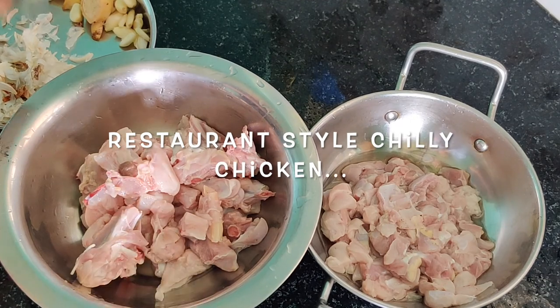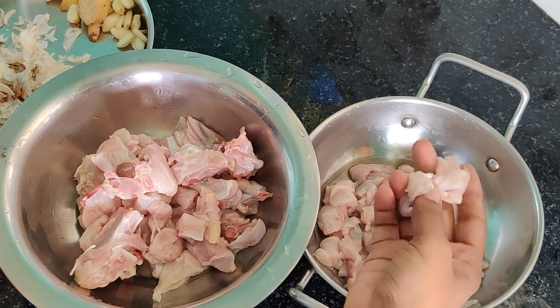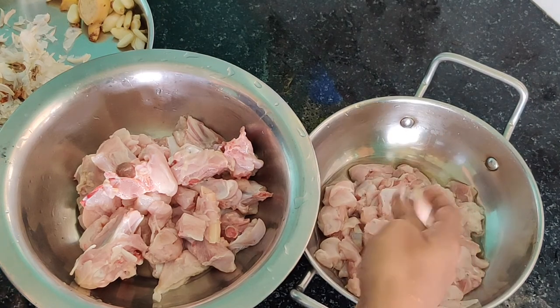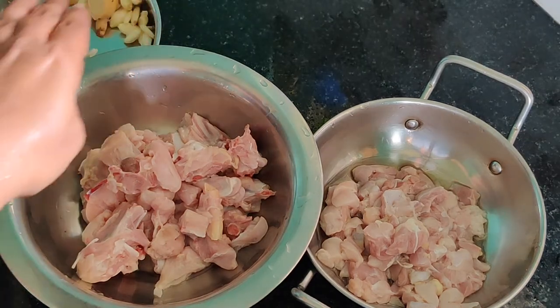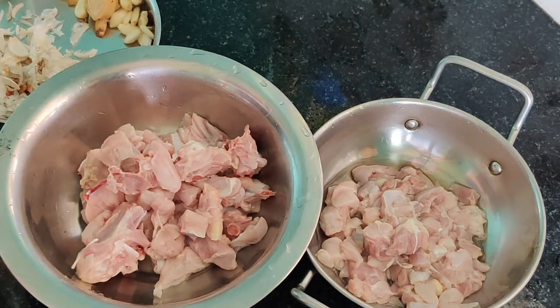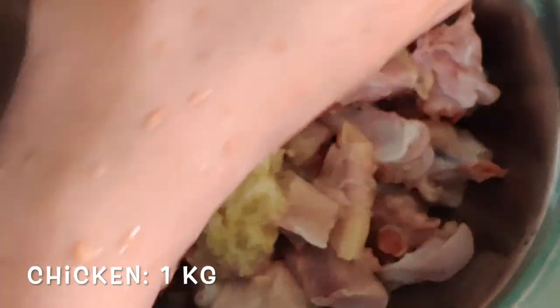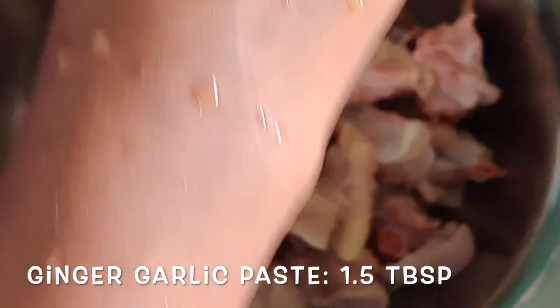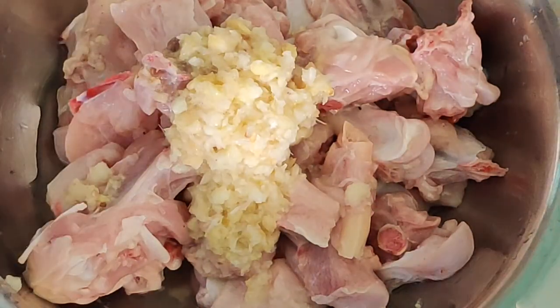Moving into our recipe. Here we are preparing fried rice and chili chicken. What I have done is, I have separated some of the flesh from the meat and kept aside for fried rice. The rest of the bone meat I have kept for preparing our chili chicken. Here go our chicken pieces with bone for our restaurant style chili chicken.